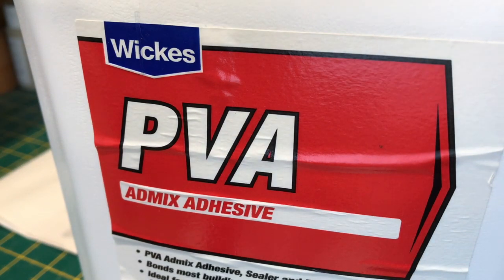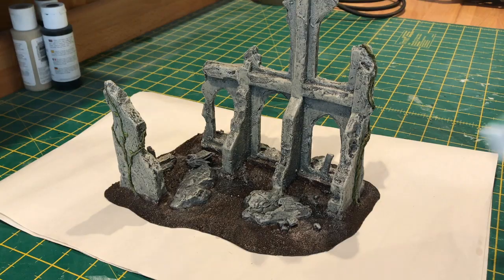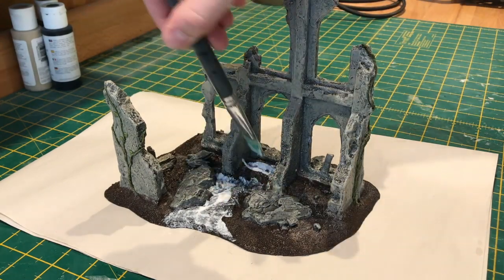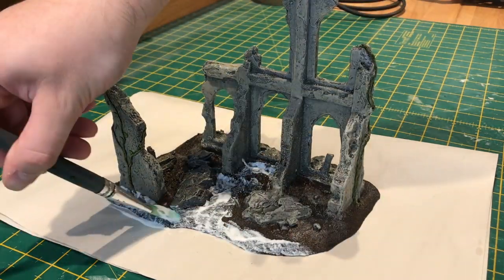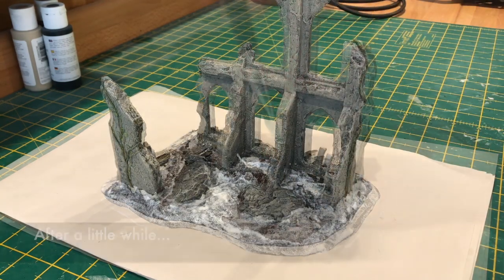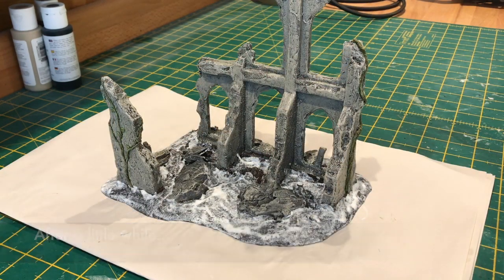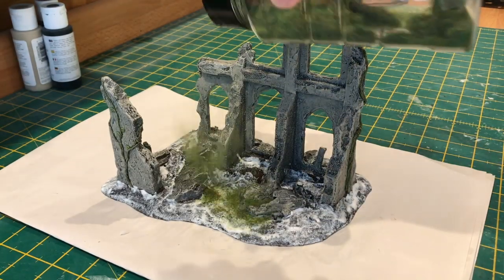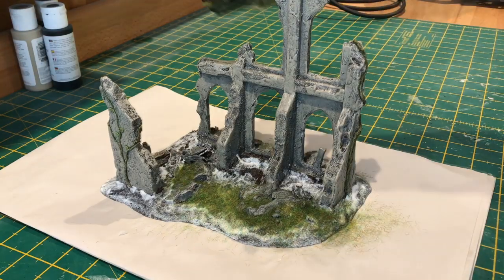Now for basing, I'm just going to use PVA glue — any white glue will do — just making sure to be careful when going up close to any of the rocks or stonework. Here I've got a mix of World War Scenics summer and dead grass, and it's just a case of pouring that all over your model.